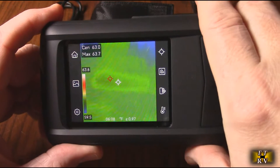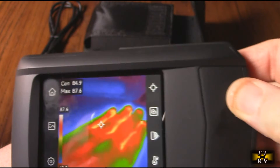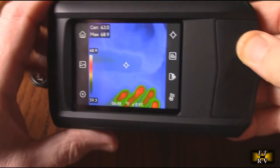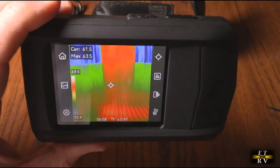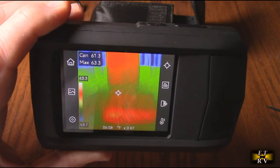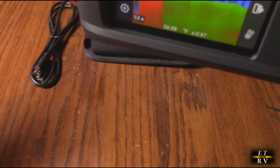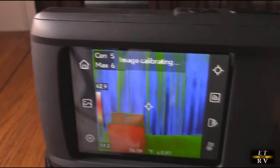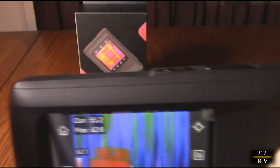It goes from minus 4 to 662 degrees Fahrenheit. Right now I have it on one of the settings — you can see that my hand shows red. If I touch the table and move my hand away, you can see the thermal imprint of where I touched it. These cameras are very different from a typical thermal gun because this gives you an actual image. You can look at the curtains in the background and see thermal losses — there's a little area in green where heat is escaping between the curtains.